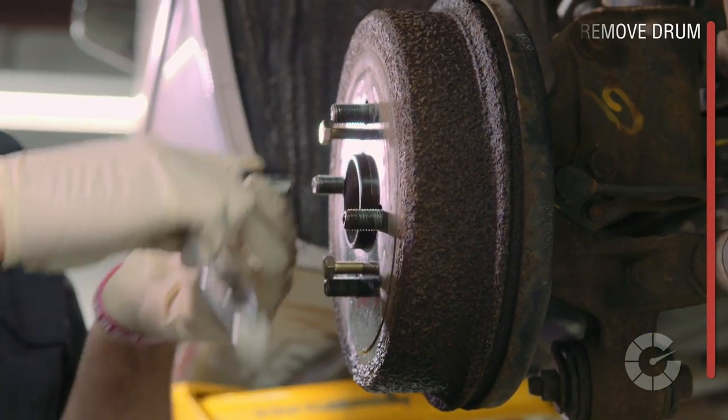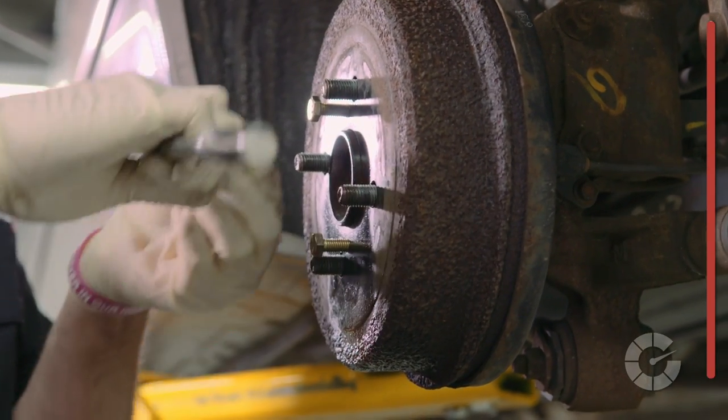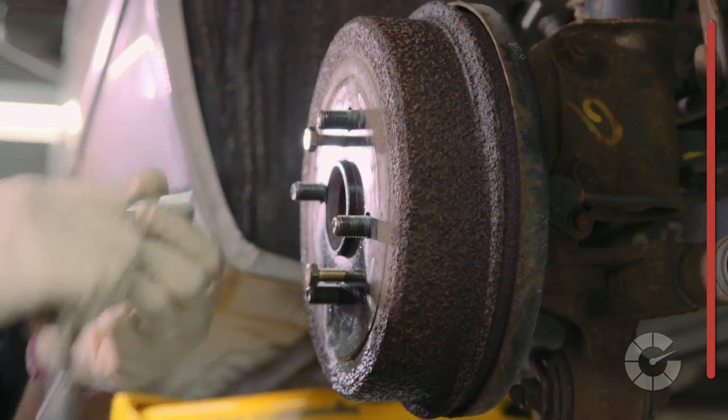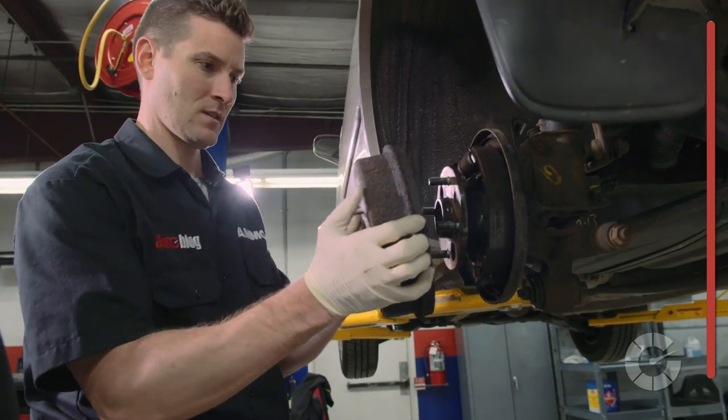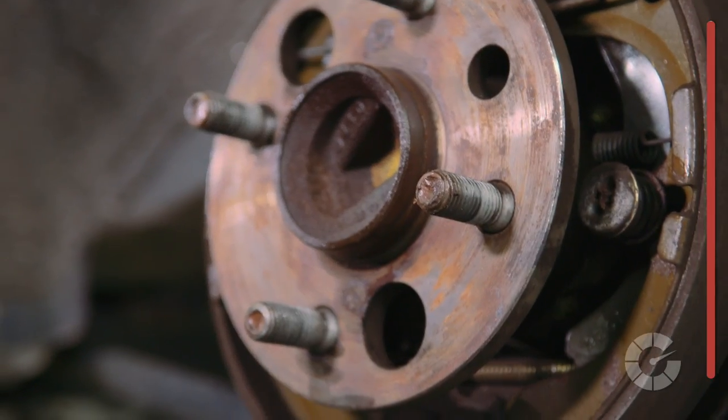First, remove the drum with two bolts that, once screwed in evenly, will slowly push the drum away from the brake assembly. Otherwise, a few hits with a sledgehammer on each side will help dislodge the rusty drum, revealing the pads underneath.